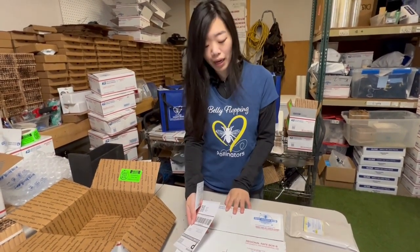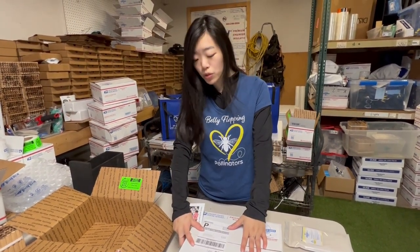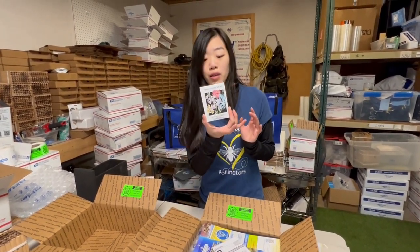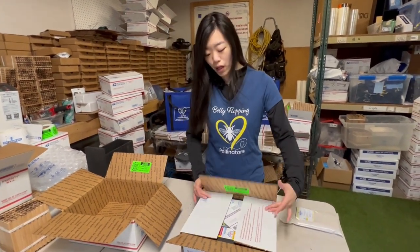Everything except for that black house goes back in here, and then you put this label back on and you can drop it off at the post office or request a pickup, and everything is all covered. And then you'll also get a little bag of flower seeds. So that's what goes into the pollinator pack.